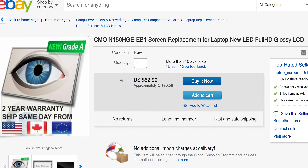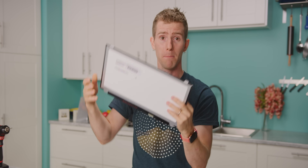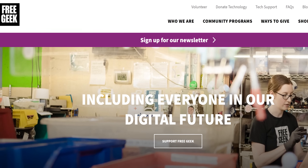We purchased both our LCD and our EDP adapter from eBay. But before you go out and buy a screen, take a look on Craigslist or at local electronics recyclers like FreeGeek and see if you can find something that doesn't need to be shipped. You might be able to score a deal and get some bonus karma for keeping a perfectly good screen from going to waste.